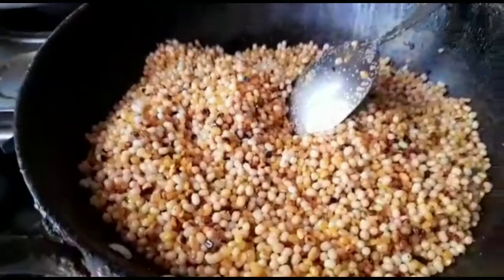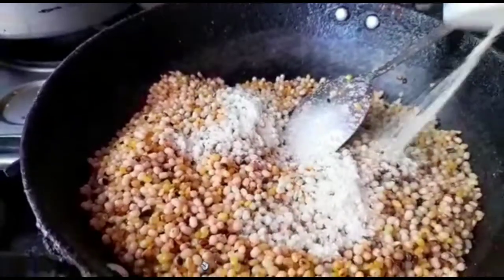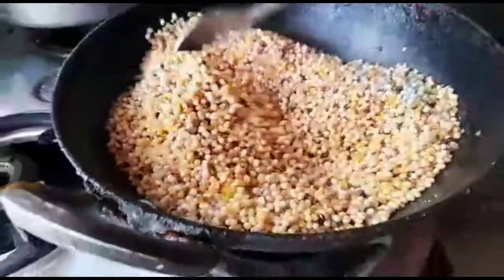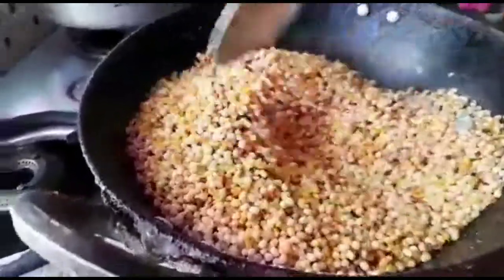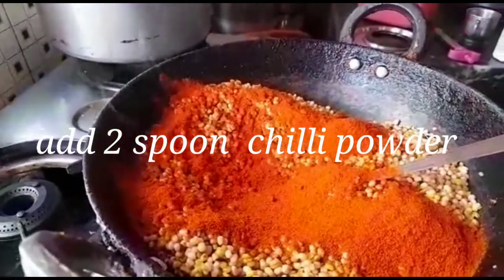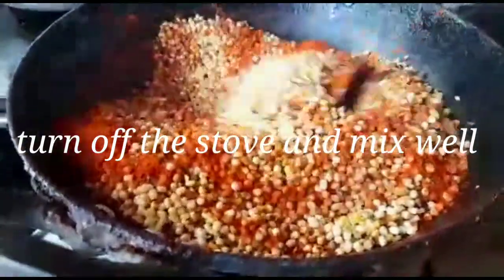I will add a full spoon of lg powder and fry it. I will add a little bit of the stomach pains. I will add 2 spoons of lg powder and mix it well.